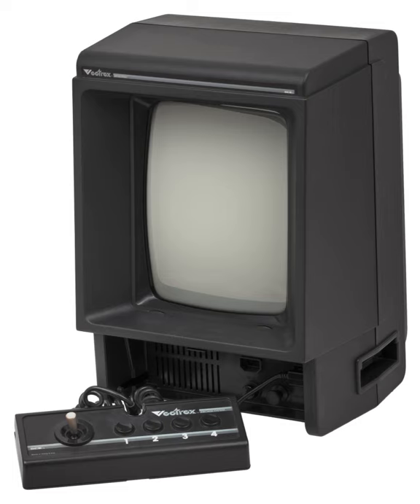The Vectrex is a vector display-based home video game console that was developed by Western Technologies, Smith Engineering. It was licensed and distributed first by General Consumer Electronics (GCE), and then by Milton Bradley Company after its purchase of GCE.